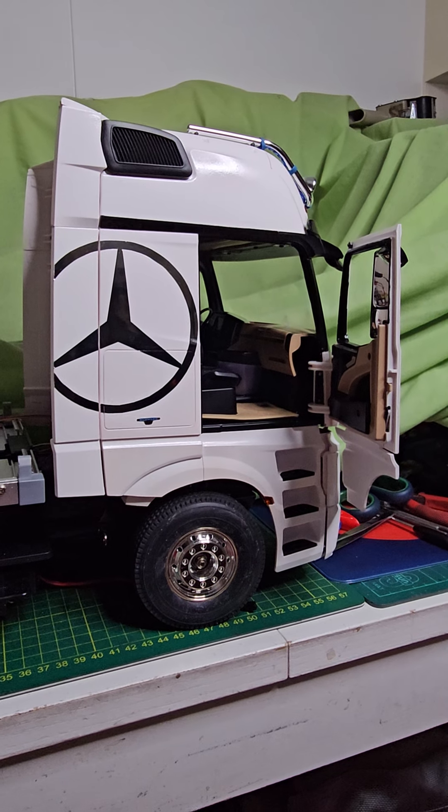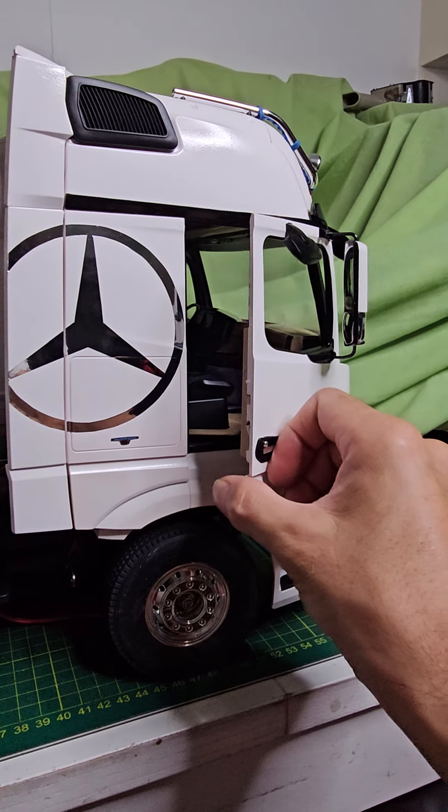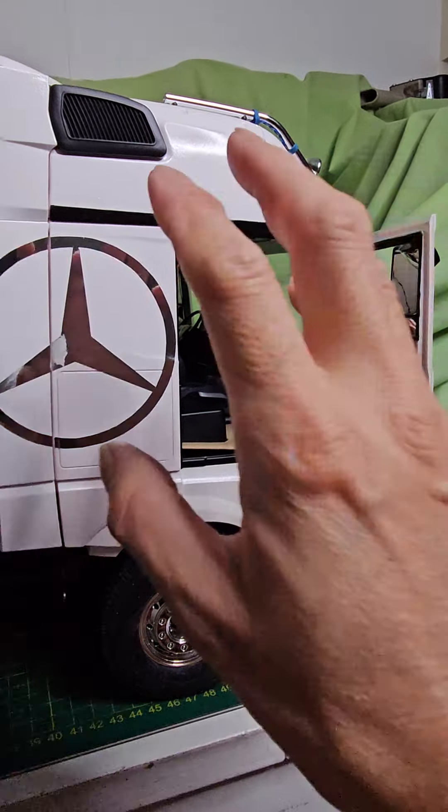Hi, Simon from Funbossy Toys. Let's see what I did. Again, open door — yeah, remember this one from about a year or two years ago.